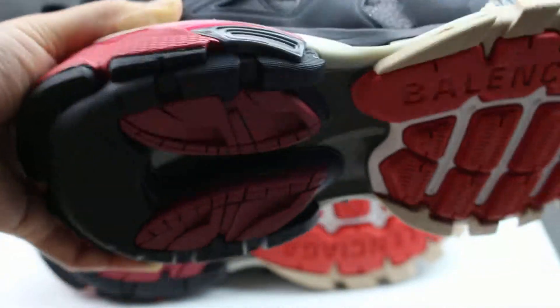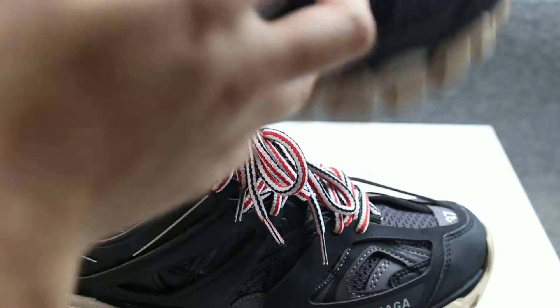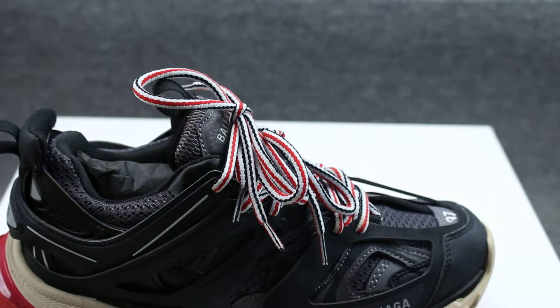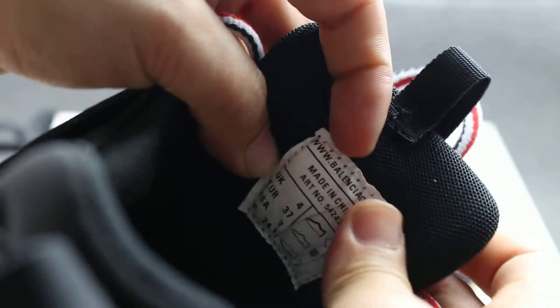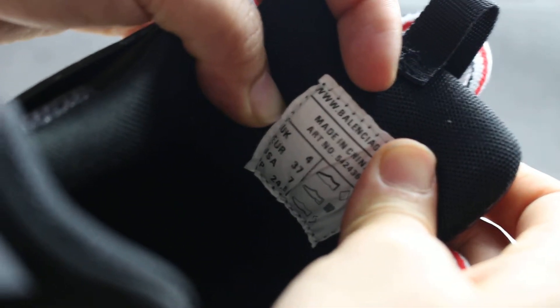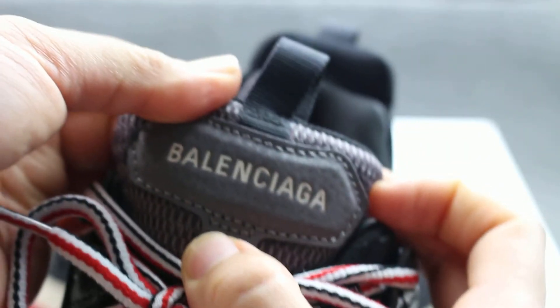Check the inside — there is a size label. You can see it is made in China. The official size is UK4, EUR37, and US7. Very good.